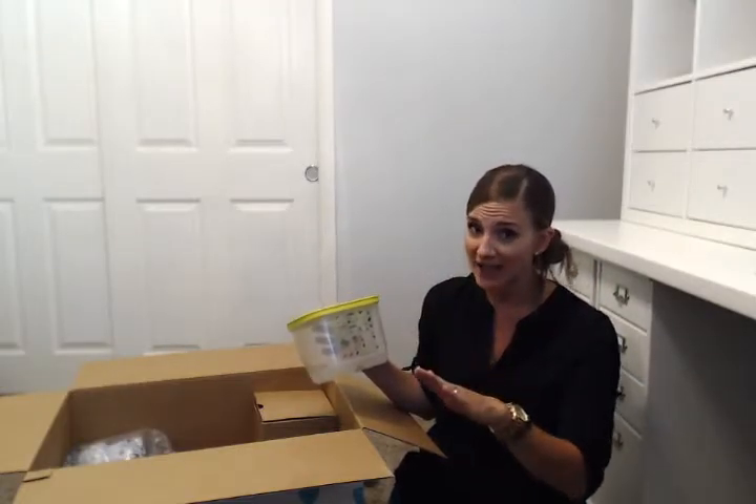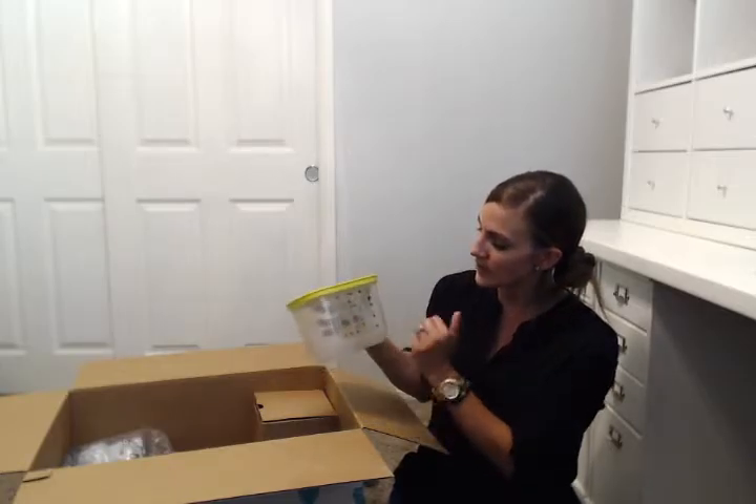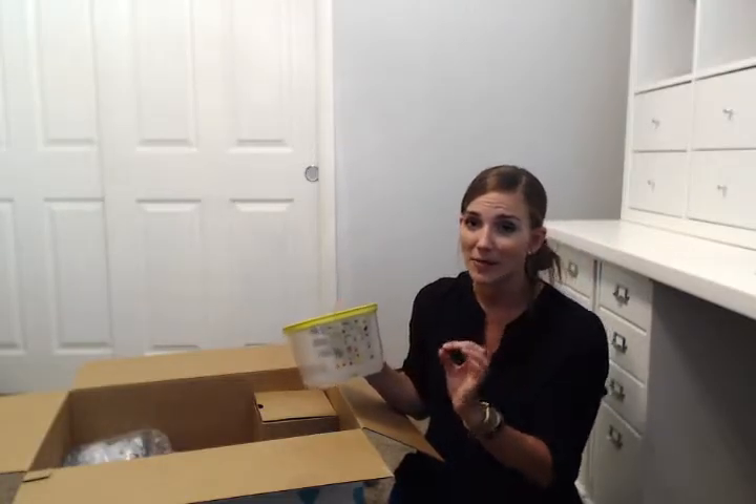Whole carrots will last eight to twelve weeks in the FridgeSmart — I go to Costco and buy a ten-pound bag every two to three months. Celery normally does a hula dance in your fridge in two to three days, but in here it lasts about two weeks. The other end of the slider — the wide-open setting with lots of air — is for spinach and broccoli. Broccoli lasts three to four weeks in here: not browning, not blooming, not rubbery, not stinky — just perfect, ready to pull out and cook.